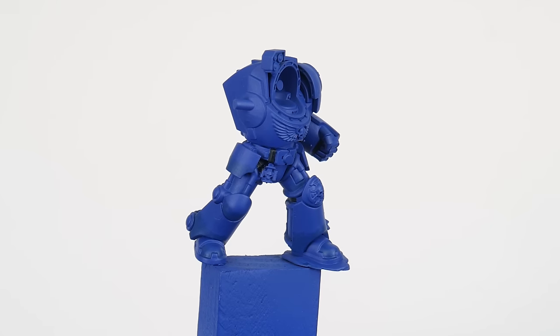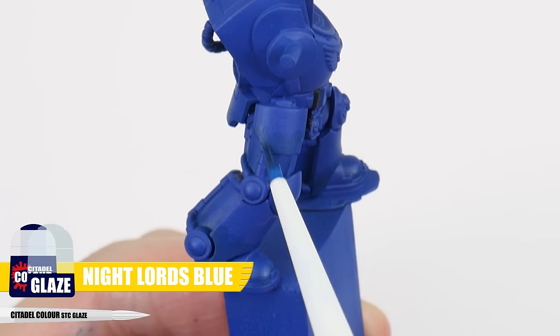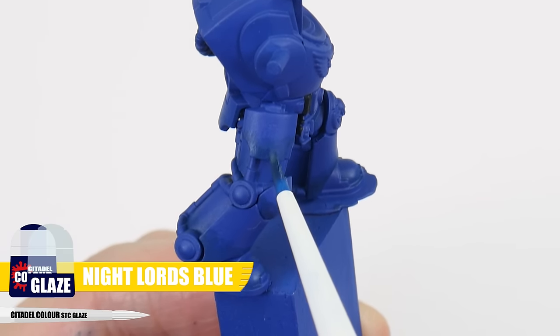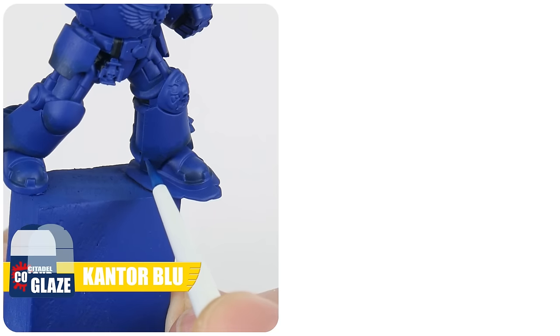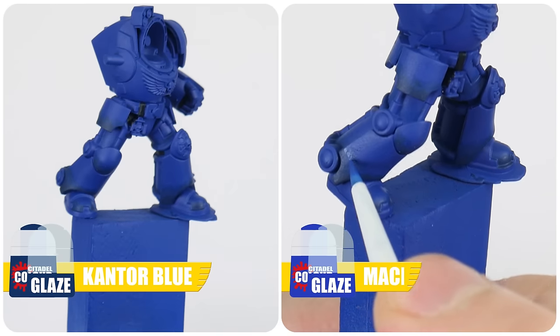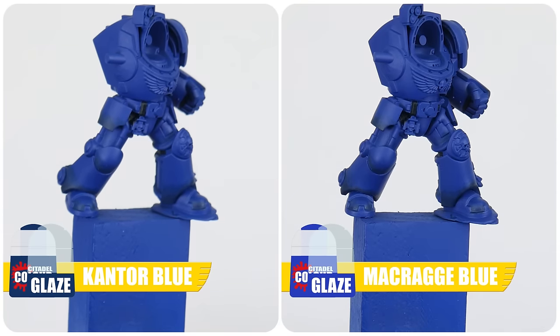When you're happy with how the Cantor Blue looks we can work on darkening our textured gradient using Night Lords Blue and the same process of stippling. To help smooth out our transitions we can go back in using a Cantor Blue glaze and a Macragge Blue glaze. Glazing is a technique you'll see a lot of high level miniature painters using because of how powerful it is when creating smoother blends, tonal variations and interest across our miniatures — so it's definitely worth practising.